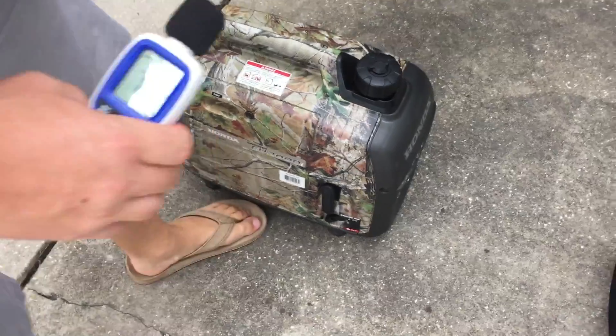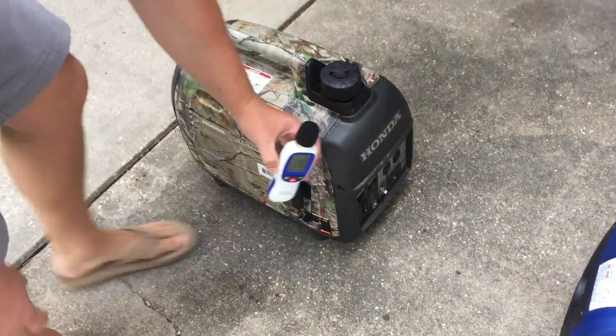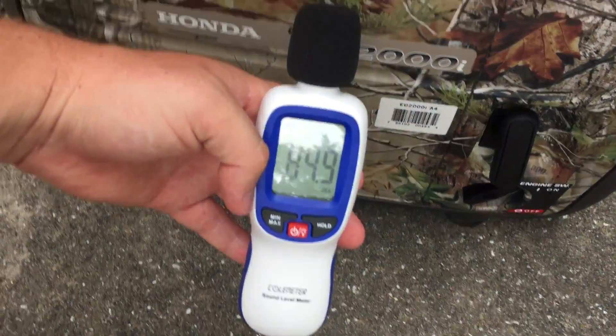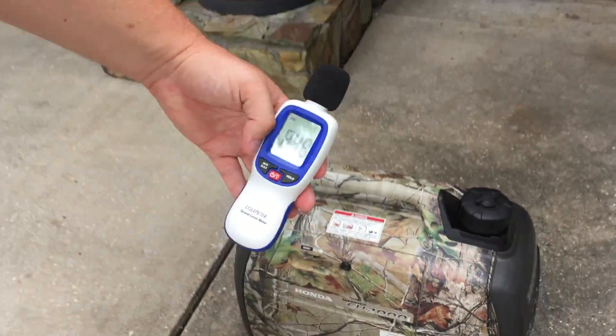Now we're going to run it on high — we're going to take the eco mode off and put it on high mode. 85 decibels on high mode right at the unit.